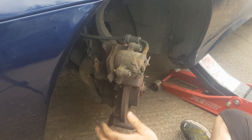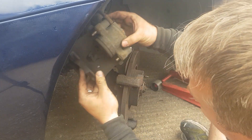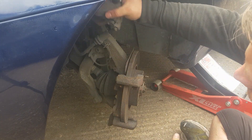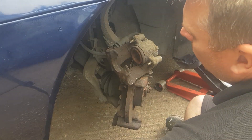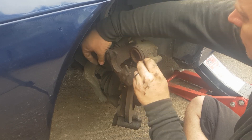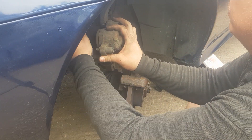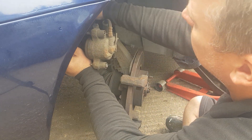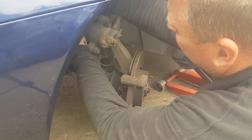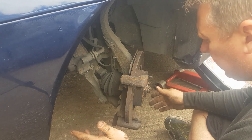There we go, that's all the way in. Now remove the other caliper, and you want to get a bungee cord or a cable tie — just cable tie this up out of the way. There we go, caliper secured out of the way.